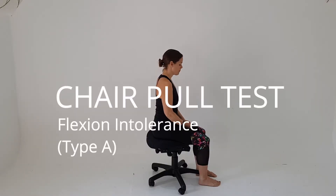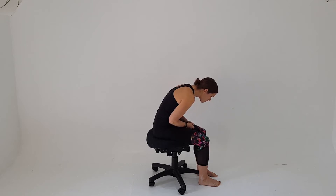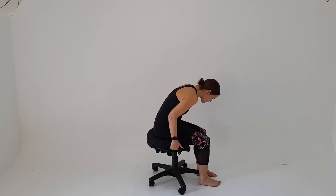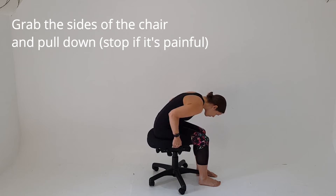The chair pull test is a simple little test to see if your back is flexion intolerant, meaning if it doesn't like bending forwards. You just sit in a chair like that and slump forwards. If you get any pain just with that movement, your back is definitely flexion intolerant. Stop if it begins to hurt. But you might want to challenge it by grabbing the base of the chair and pulling down gently, just to add a bit more pressure. Perhaps pull a little bit harder.